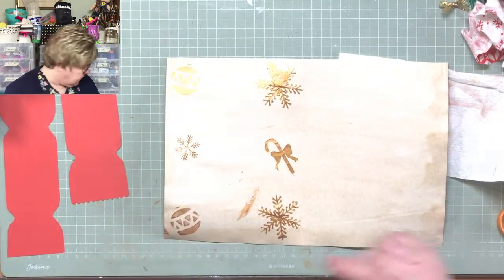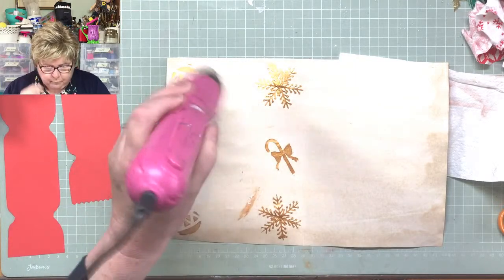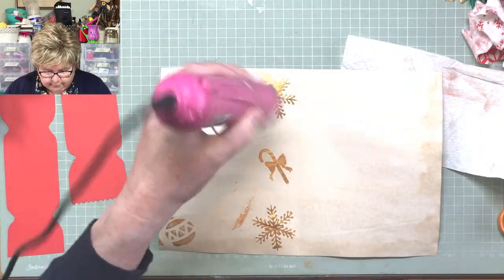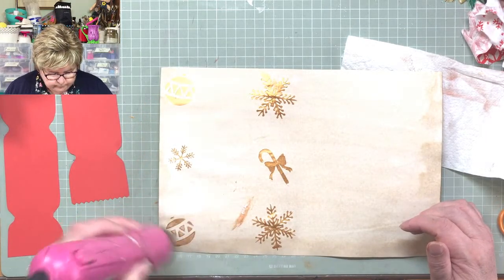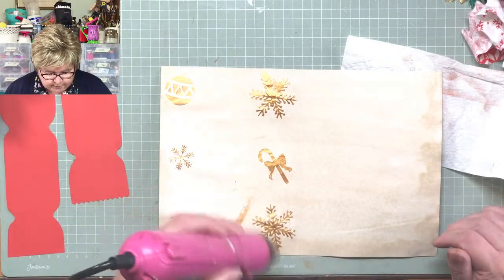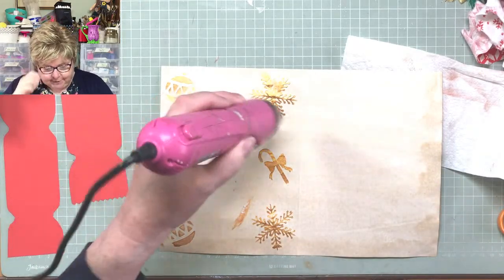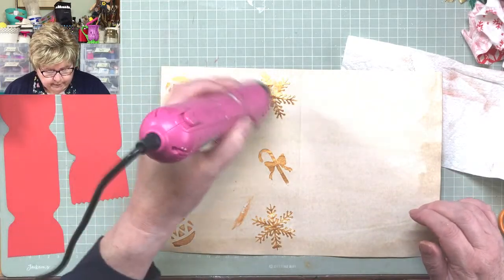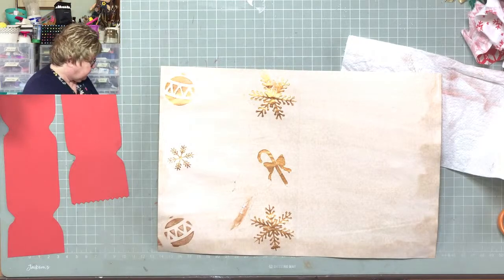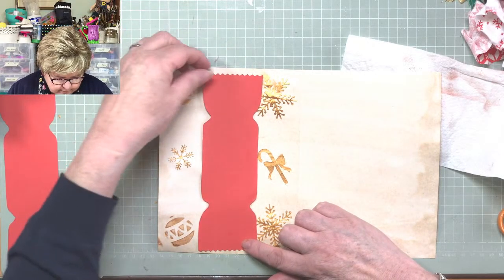I'm just going to run my heat gun over that — sorry about the noise — but some of it ended up rather thicker than I wanted it to, so I'm just going to dry it off. It's pretty dry to be honest. So I expect better than this from you — this is pretty gropey — but we'll be alright on the night. Right, okay. So let's move ahead with the cracker then. Look at that — it's going to cover most of that. Be alright. Who's going to notice that when you're looking at the beauty of our cracker?